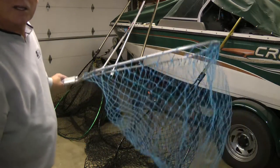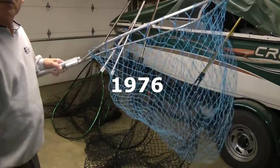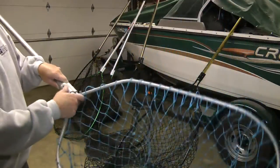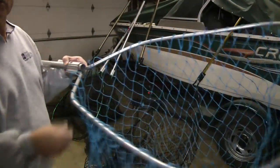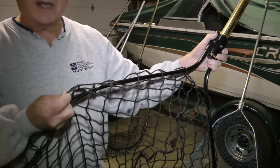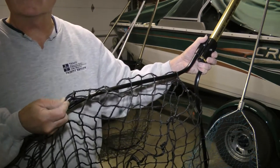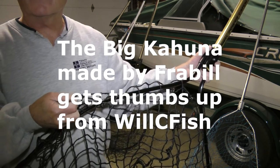I'd like to visit with you today about musky nets and how they've changed over the years. This is my first musky net — just plain aluminum made of nylon with no rubber coating on it. Fish wrapped up in this and you had problems. The heavy rubberized netting on it probably weighs four pounds — a pretty heavy net but very effective.